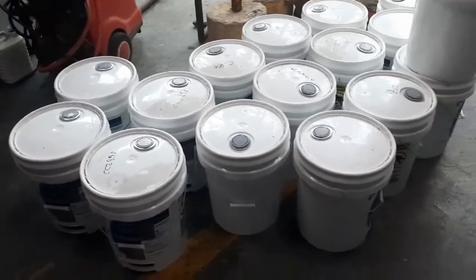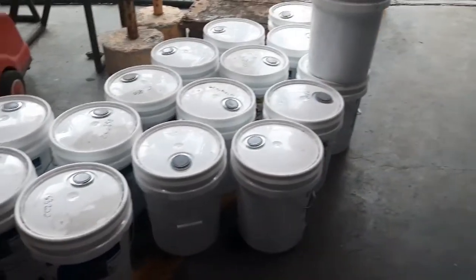Here is our radiator coolant. This can consume 8 to 9 liters or up to 128 liters of coolant liquid.